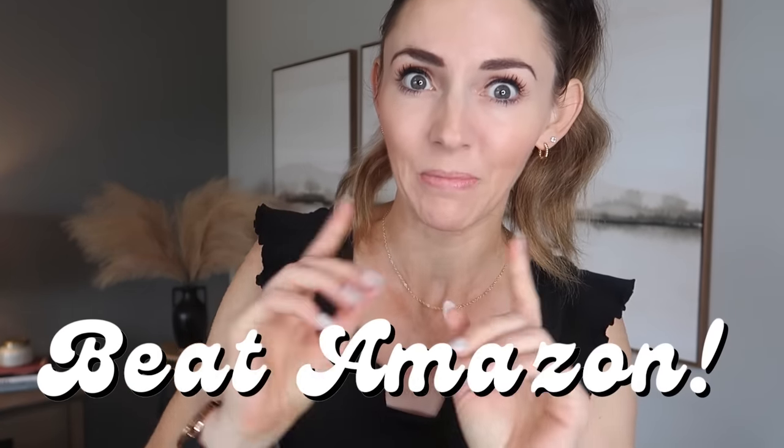I have some genius Dollar Tree pro home hacks that are going to blow your mind, plus some all new products at Dollar Tree.